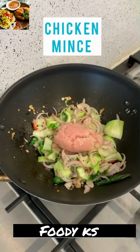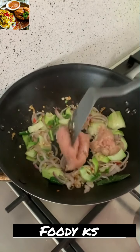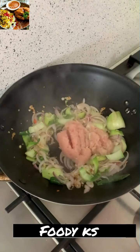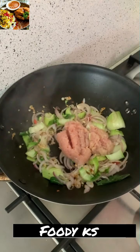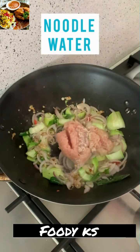Now for the protein — I'm adding chicken mince. You can use chicken pieces or shrimps, but avoid fish because fish will break up during stir frying. Chicken mince can be a little tough to break into finer pieces.